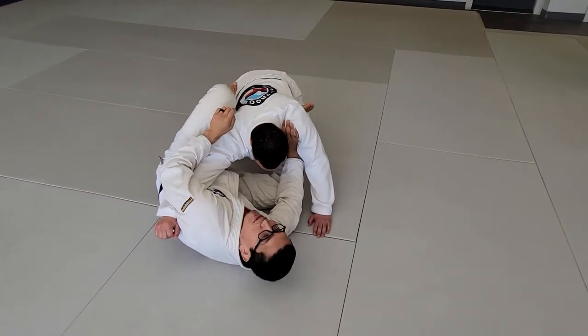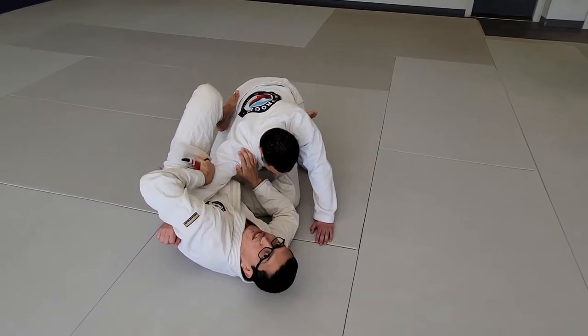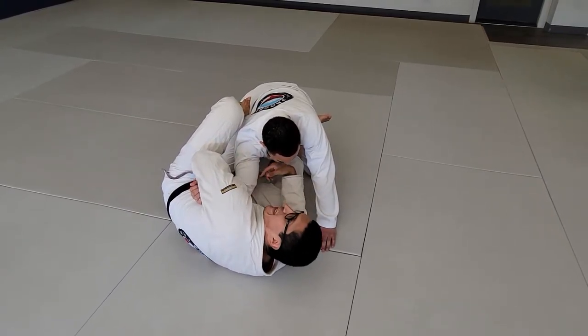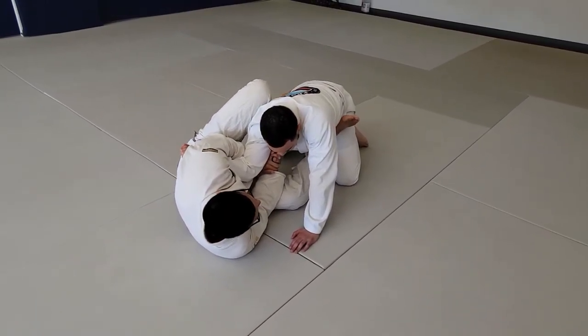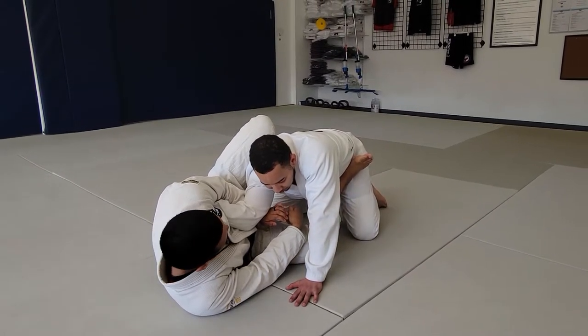Put two feet on their hips. Now my hand is going to cut the shoulder and my wrist is going to focus on his elbow. I'm going to rotate and push this elbow across my belly. You'll start to see that his arm is bent — lock your hands. Slowly push off your feet as you arch your body back, and that gives you the submission for the mirror lock position.